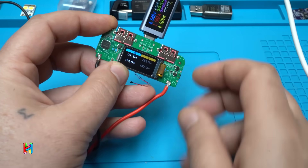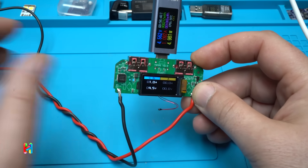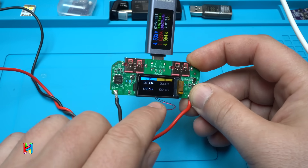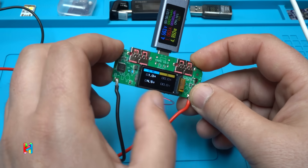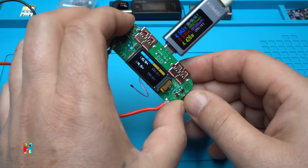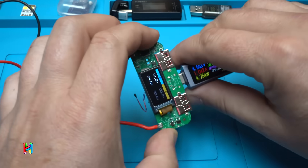It shows the input voltage is around 4.9 watts. After changing something, the screen also shows how many amps the battery is charging at — one amp — and the voltage dropped to 4.5 volts. My power adapter is a little weak, but never mind.